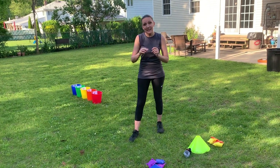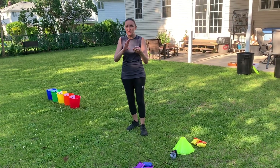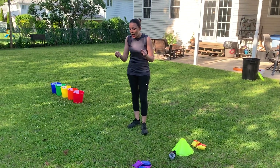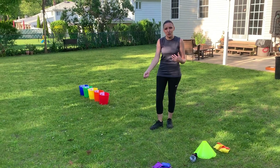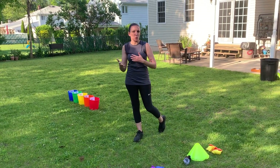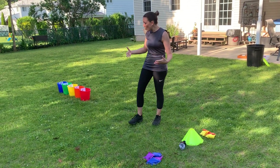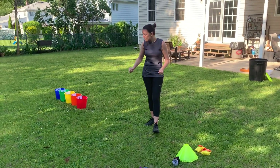In the game you can play with one player, two players, three, four — however many you want. The object is to toss beanbags and try to get them to land in the buckets, then add up the score. Now we've made our own version of beanbag buckets.